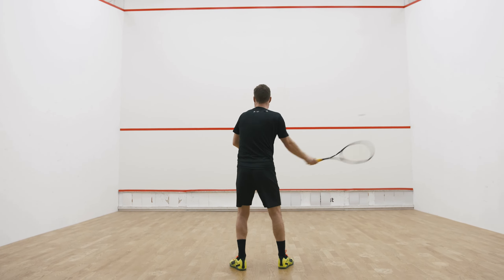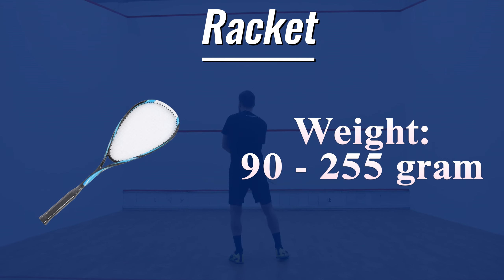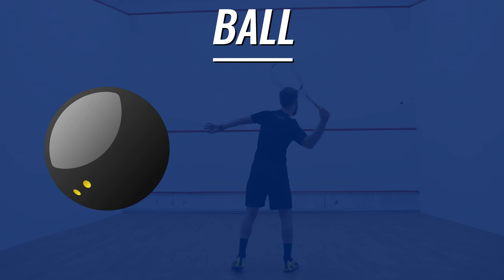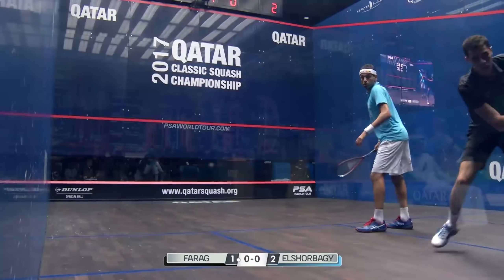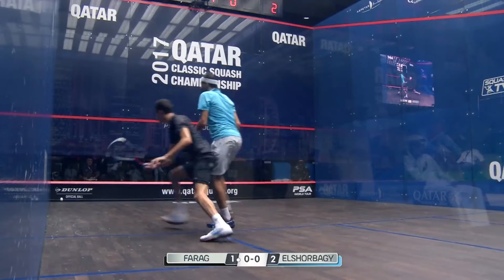For equipment, you'll need a racket, which can weigh between 90 to 255 grams, and a ball. The ball is small, about 40 millimeters in diameter. There are different types of balls for various skill levels, so you can choose one that suits you.